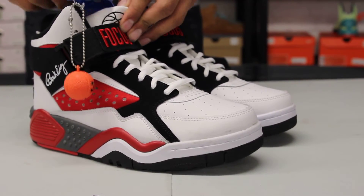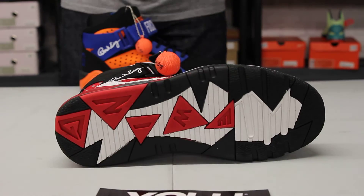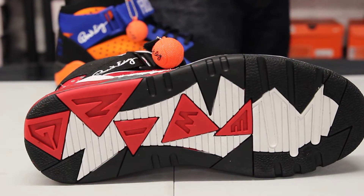So let's start off by reviewing the outsole of the shoe. You got a mix of white, red and black with the Ewing right across over here in red.